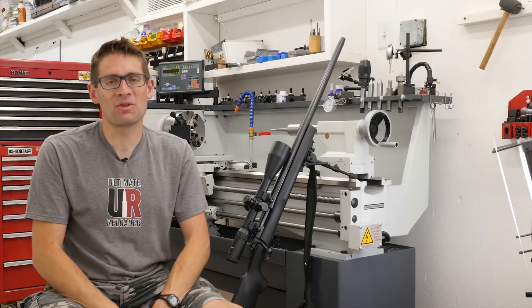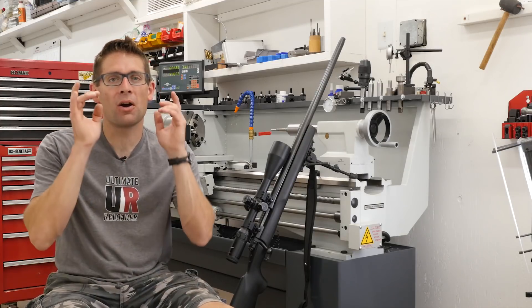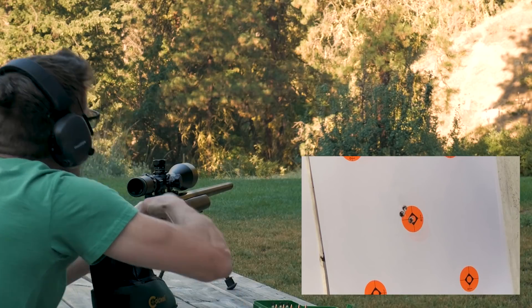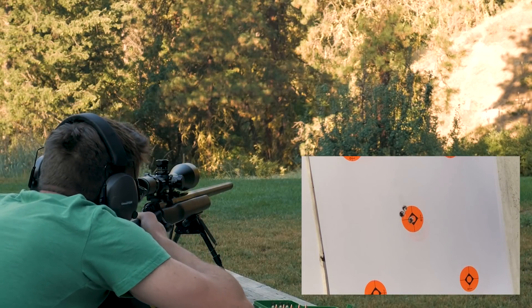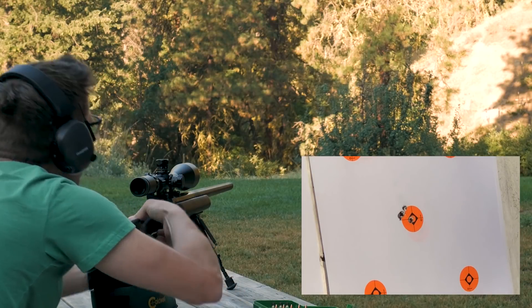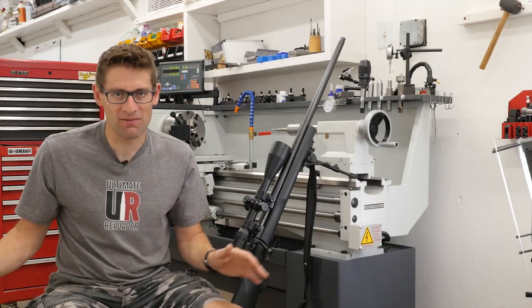Gavin Gear here from UltimateReloader.com and MakingWithMetal.com. We are ready here on GavinTube to get into some really hardcore gunsmithing content, and it's going to start here with this Winchester Model 70 re-barreling experience, start to finish.